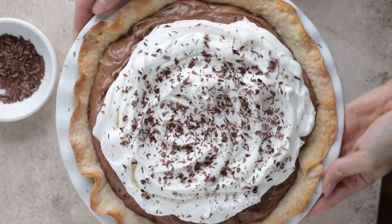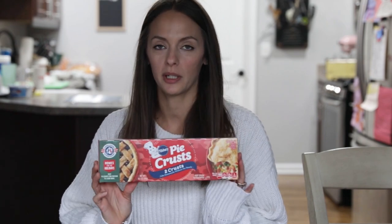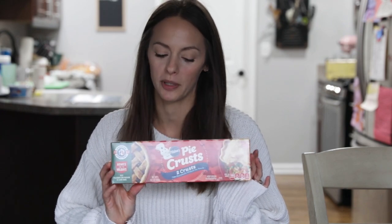Nutella mousse pie from Pillsbury.com. Hi, it's Krista from In Krista's Kitchen and today I'm going to be making Pillsbury's Nutella mousse pie. I'm going to use these frozen pre-made Pillsbury pie parts which makes it super easy.